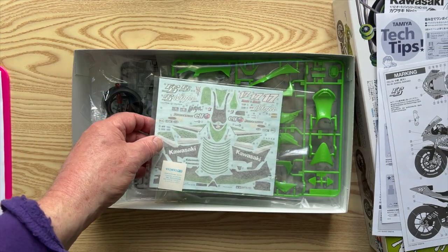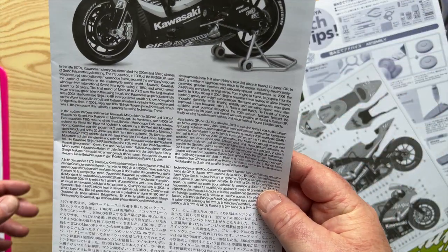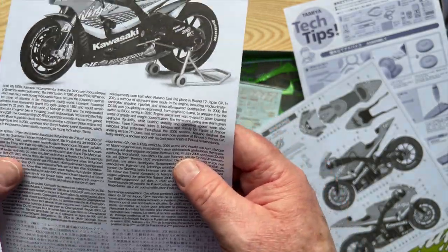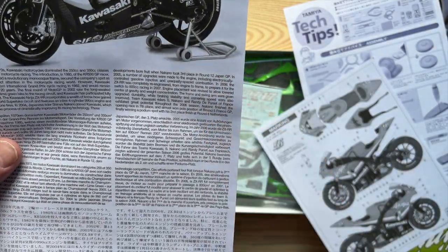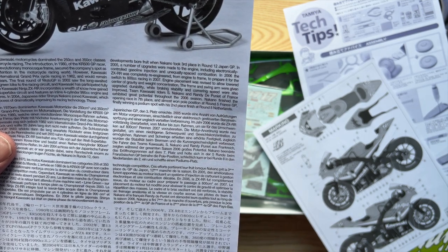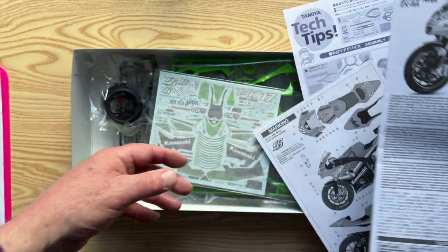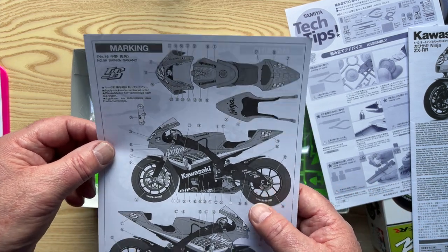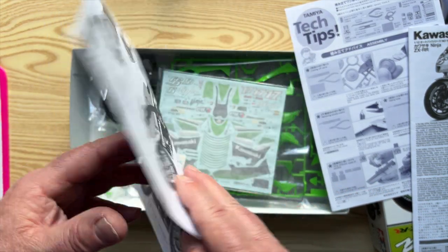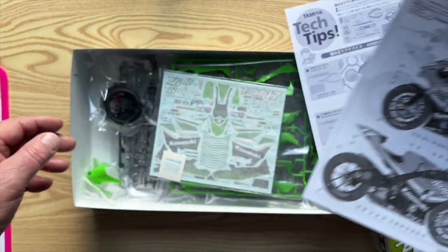There are two sets of decals. This is from 2006. Team Kawasaki riders S. Nakano and Randy DePuniet of France exhibited great potential throughout the 2006 season. So you have two sets of decals: either for number 56, Shinya Nakano, or number 17, Randy DePuniet. Two sets of decals.